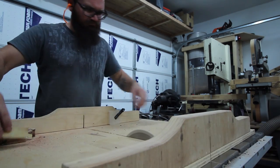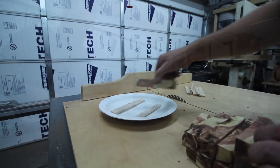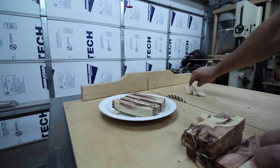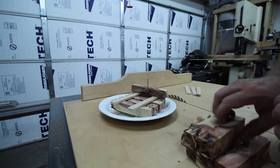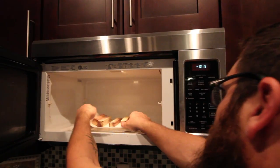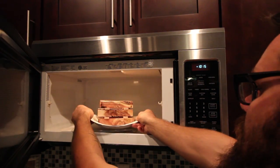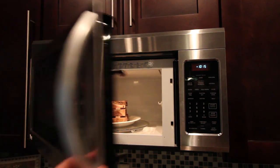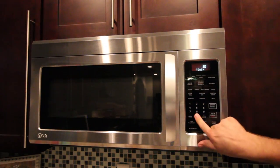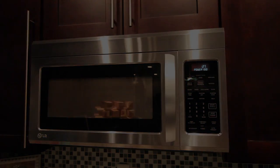Most of the mesquite that I had was probably only cut down a few months ago and it's still very green. So being the impatient person that I am, I decided to just microwave it all. There's a million ways to do this and everybody has their opinion. I decided just to leave it at 100% power, throw it in for 30 seconds, come back every 30 minutes or so and throw it in for another 30 seconds. If you want more information on this, there's just tons of information about drying wood in the microwave.